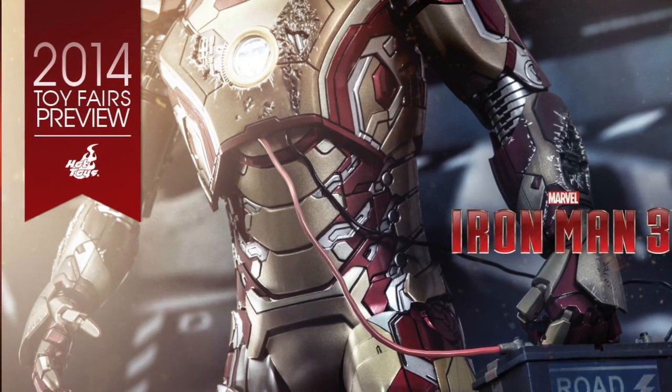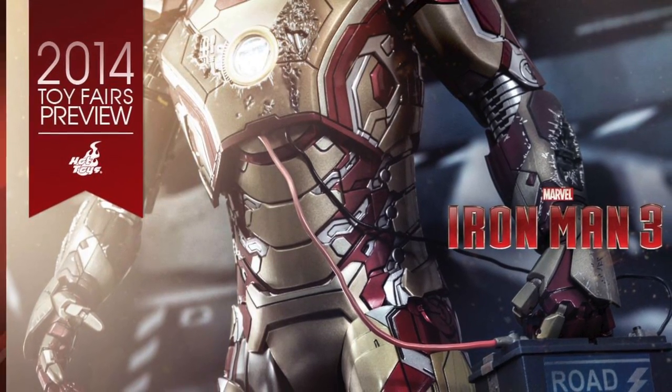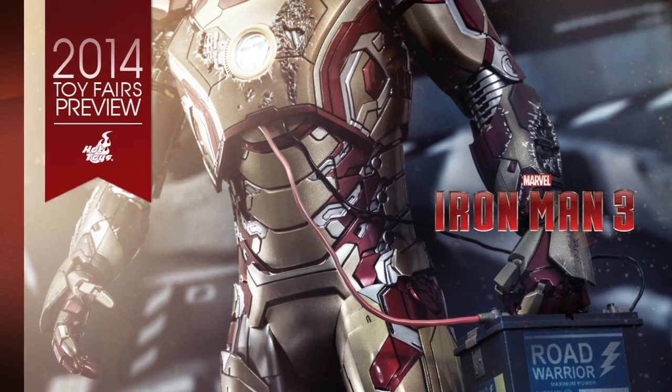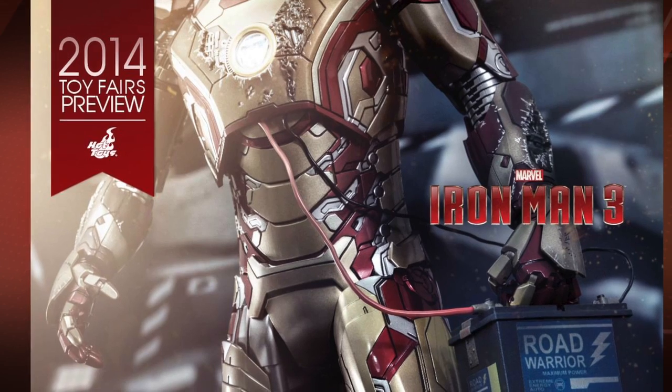Hey, welcome to this quick episode of the Waste Time Continuum. I'm Chris. We're going to be doing a recap of the 2014 Toy Fair preview images that Hot Toys has been teasing us with all week.